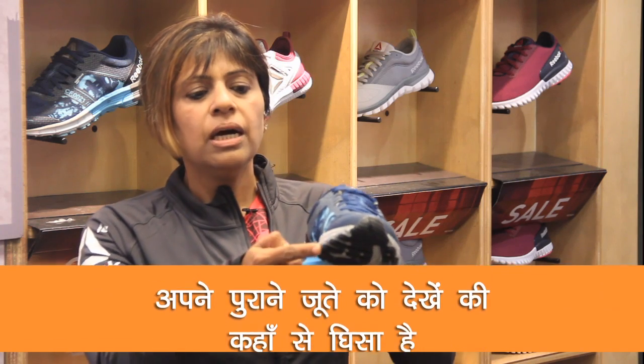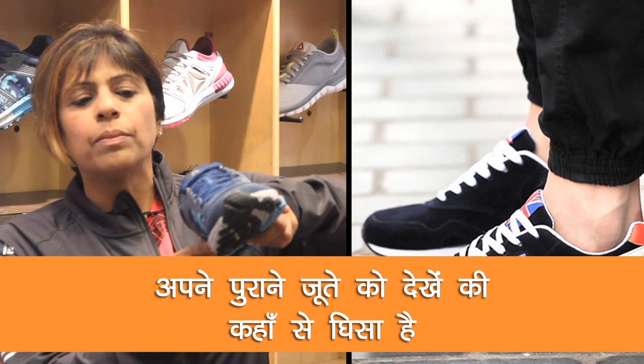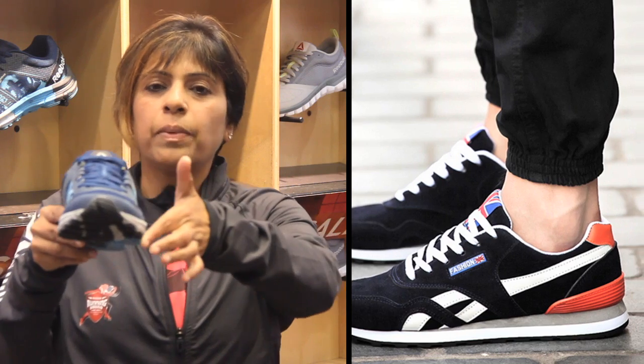Ek tarah ka pair hota hai jo hota hai pronated — pronated mein aapka jouta hamesha andar ki taraf se gheezta hai, that means your foot lands a little bit like this. Yeh kor tarah ka pair hota hai in which your foot lands a little bit outside — yeh jouta is taraf se gheeze ga. That means your foot is supinated. Then go to the store — Reebok ke sare joute mein yahan par sales people ko malum hai agar aapka foot pronated hai, ya supinated hai, ya neutral hai, aapko kis prakar ka jouta dena chahiye.